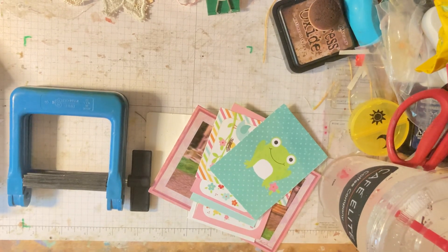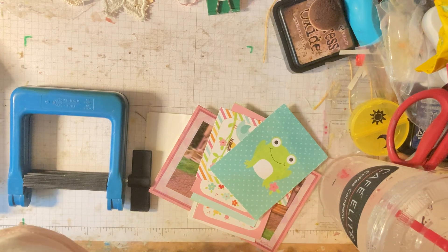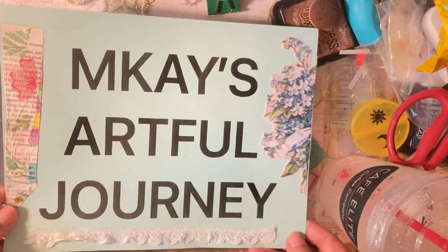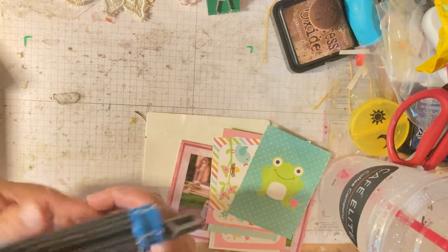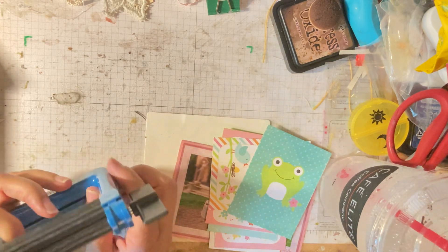Hi everyone, it's me, Mary Kay, with MK's Artful Journey. I hope everybody is doing well. I have come across this device that I got years ago, and it's called a crimper.